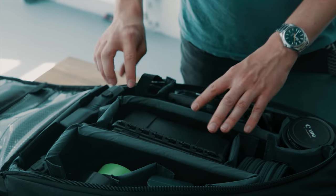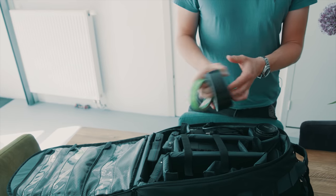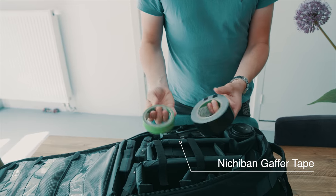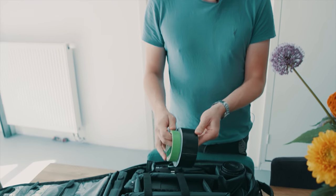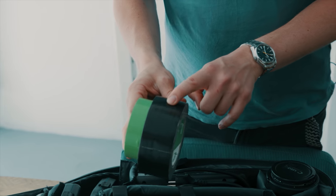I have tape — it might be a simple one, but I always bring two types: I've got the camera tape and I've got the normal gaffer, which is a bit wider.